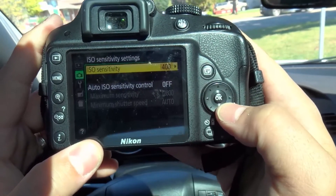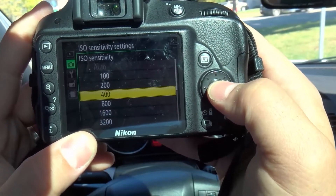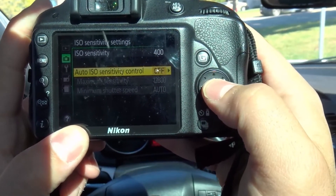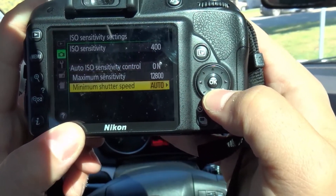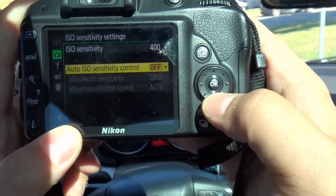I'm going to click OK. Now I can choose the sensitivity right here — whichever sensitivity you want — and then set any additional features. You can see here I can set the auto ISO sensitivity control and turn it on or off. When you turn it on, you have these additional options; when you turn it off, those options are unavailable.